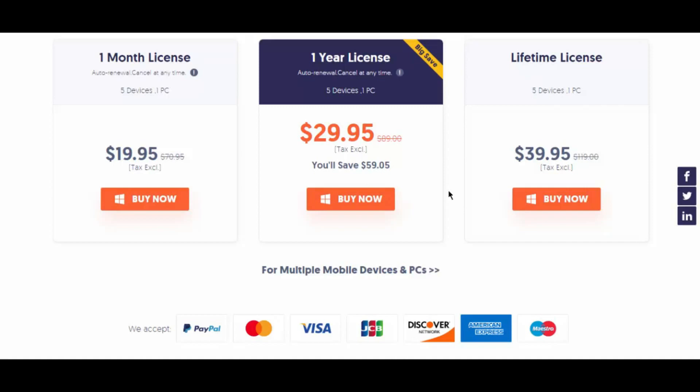You also get to try it out for a whole month to see if it works for your scenario. If it doesn't, you can activate their 30-day money-back guarantee, which is really cool.